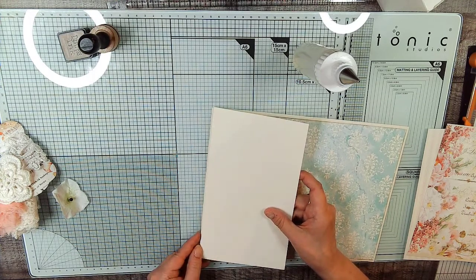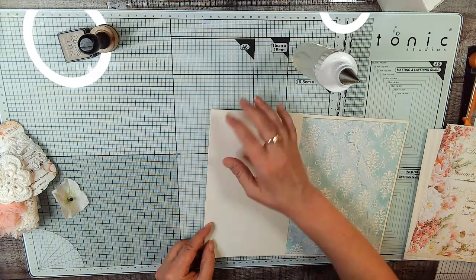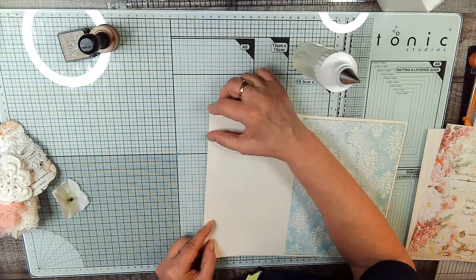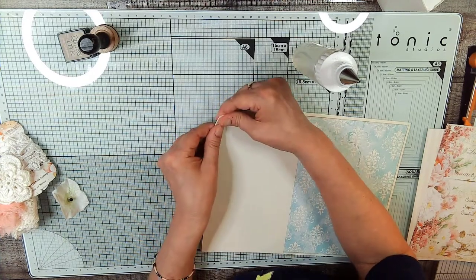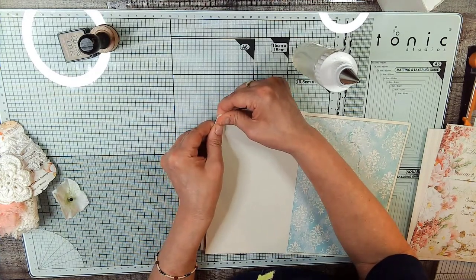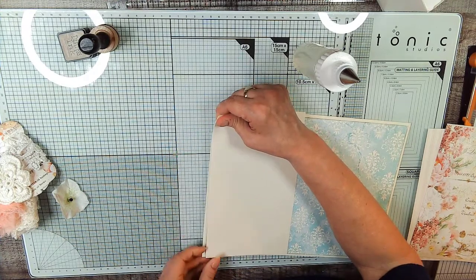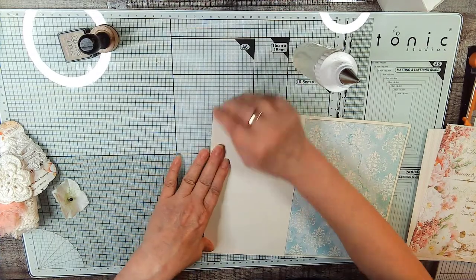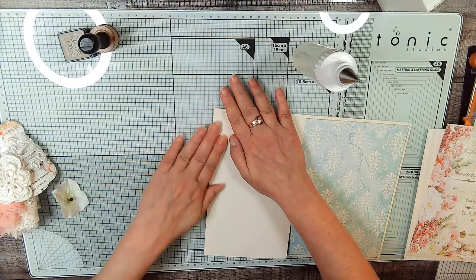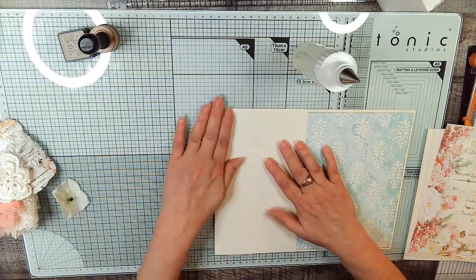So let's just line this right up with the edge. I was listening to the Beatles right before I started to film this — and that song 'Maxwell's Silver Hammer' is stuck in my head.